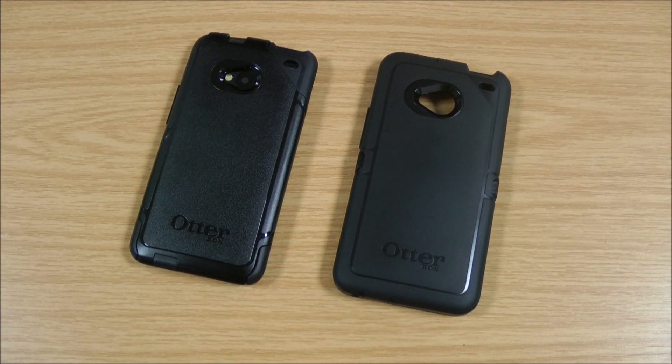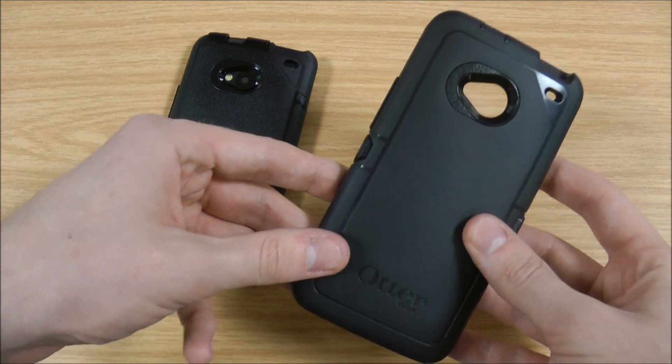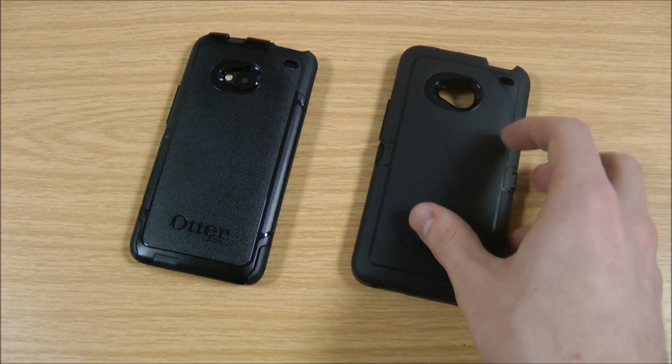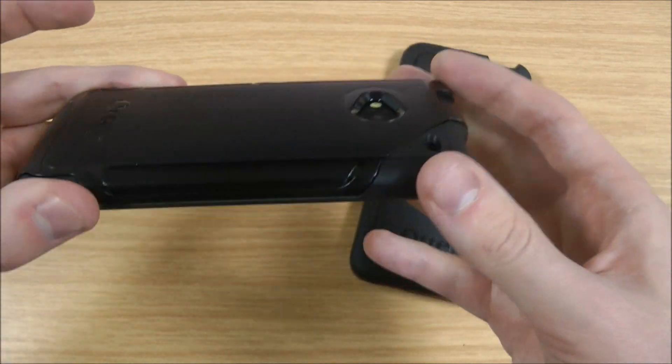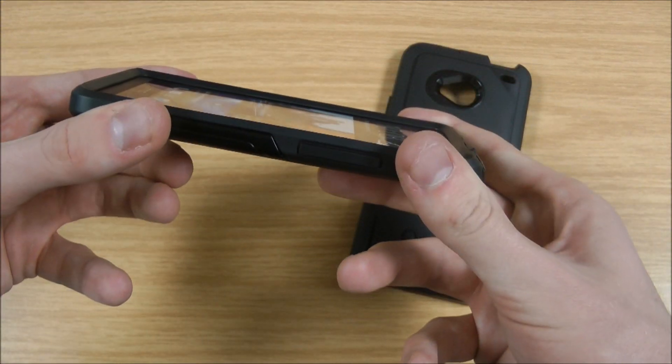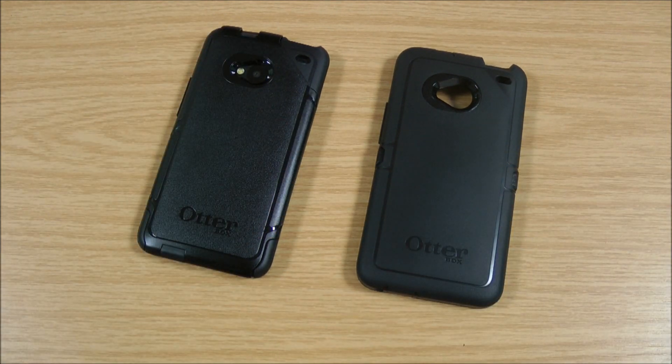The difference in price isn't too much, and the difference in protection isn't too much either. So if you're willing to spend that bit extra and want something that's really going to protect your phone in all circumstances — for example, if you work in a dangerous or busy environment — then the Defender is the one for you. If you don't quite need that level of protection with all the added weight and bulk, then the Commuter is definitely a good solution. Overall, they both add a bit of bulk and weight, but if you're looking for protection these are the best cases out there.